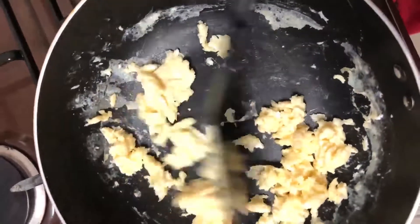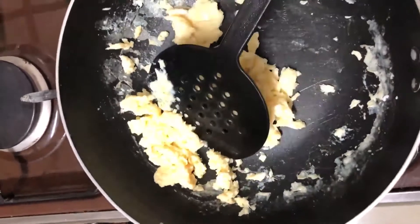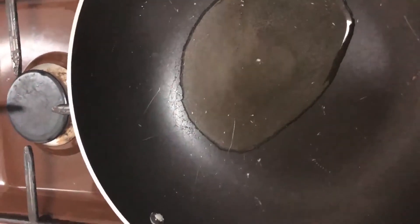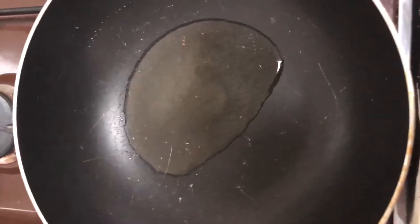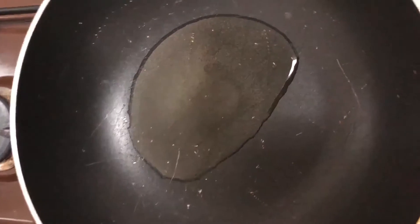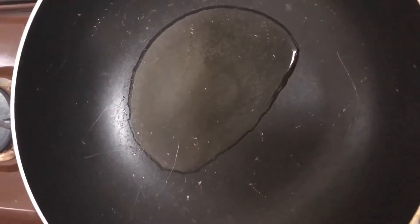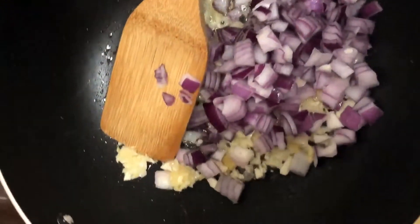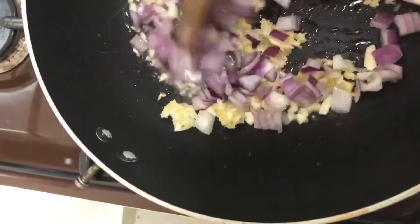My scrambled eggs are ready. I have to remove them and start cooking again. In my pan I'll add two tablespoons of cooking oil — I'm using Lianto cooking oil, locally available. On the hot oil I'll add some garlic and ginger, and also add my onion.